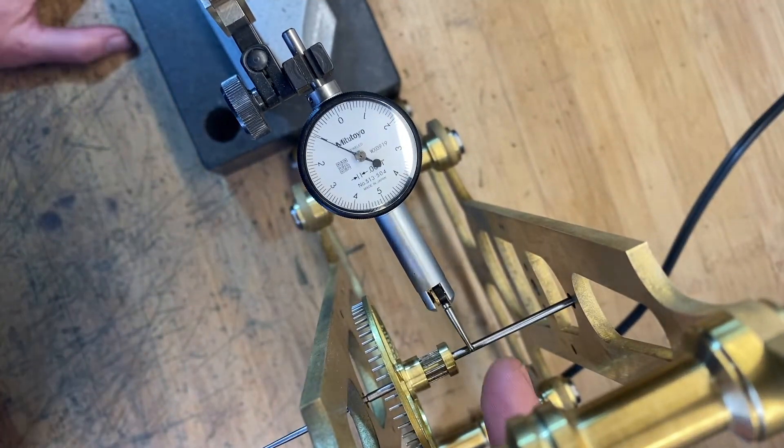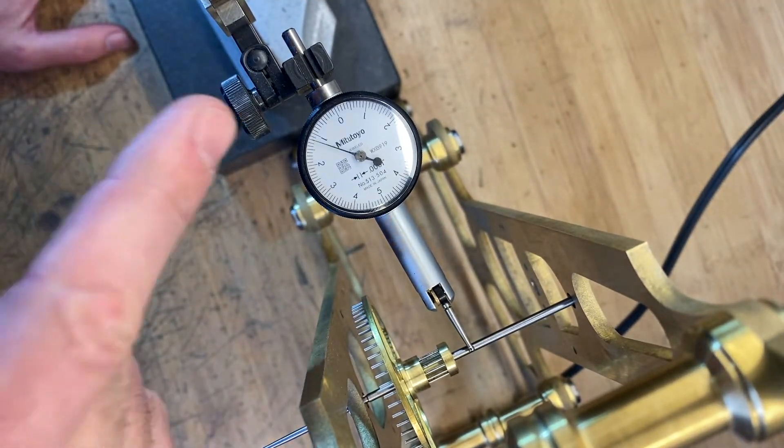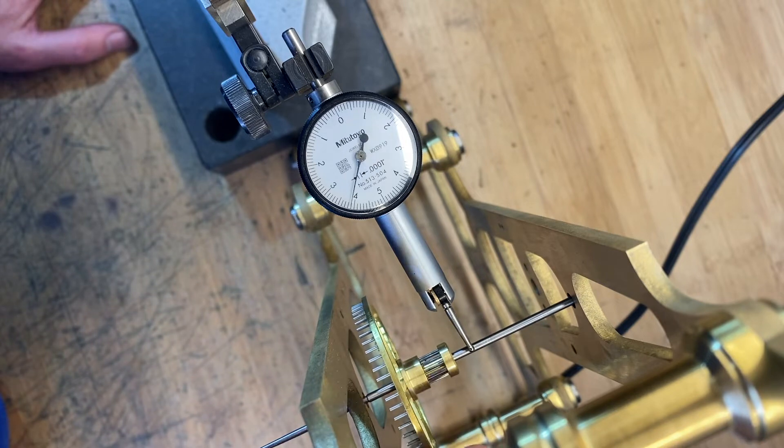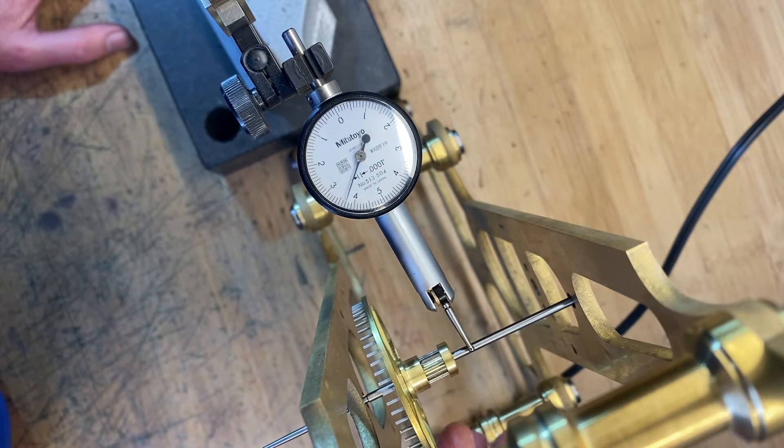You can see here I've got a dial indicator on the wheel. The reading is in thousandths. As we turn this, you'll see what we've got from a runout standpoint. We're sitting at six thousandths, maybe seven thousandths. But we want to get this thing down to around a thousandth, under a thousandth — because right now this would not be a good running clock, if the clock ran at all.